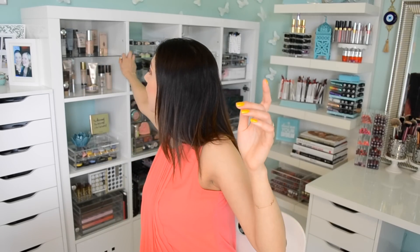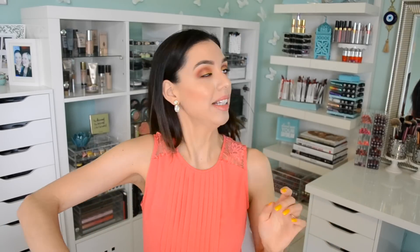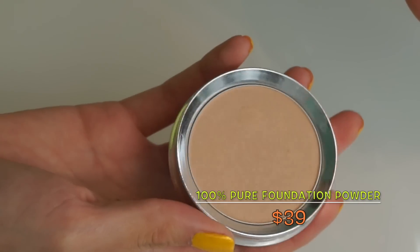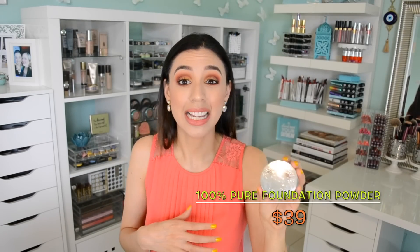It's one of those foundations where you really want to pick your primer carefully, because if you pick one that doesn't play nicely, you might end up blaming the foundation when it's really the primer. A primer I have a little trouble with when using this foundation is the Hourglass Veil Mineral Primer — they work well together for a few hours, but for all-day wear they really do not go well at all. Then I really love this powder from 100% Pure. It's one of those powders you could wear as a light foundation when you're in a hurry, great for setting, and also a really buildable powder if you want a full-coverage powder foundation look.